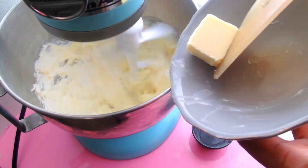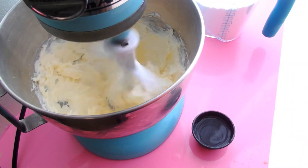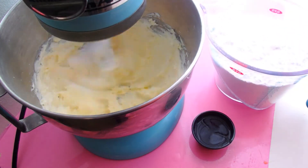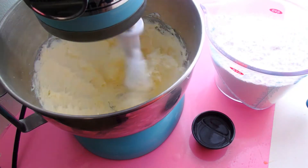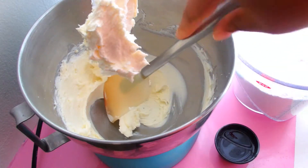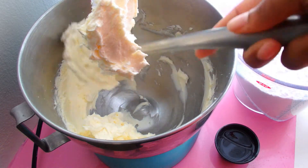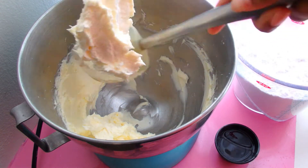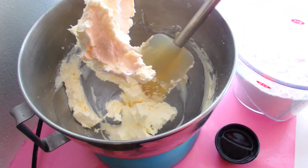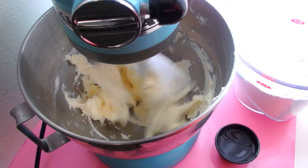Then I'm going to add my butter, about a tablespoon at a time. After a couple more minutes, I'm going to turn off my mixer and just scrape down the sides of the bowl. There's usually some cream cheese stuck to the bottom of the bowl, so you definitely want to make sure to get all of that up. Then let it go for another couple of minutes.